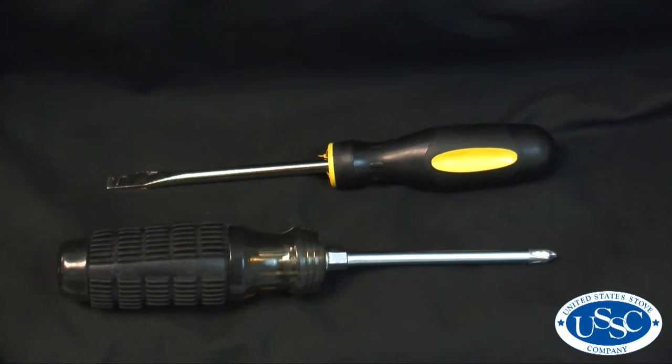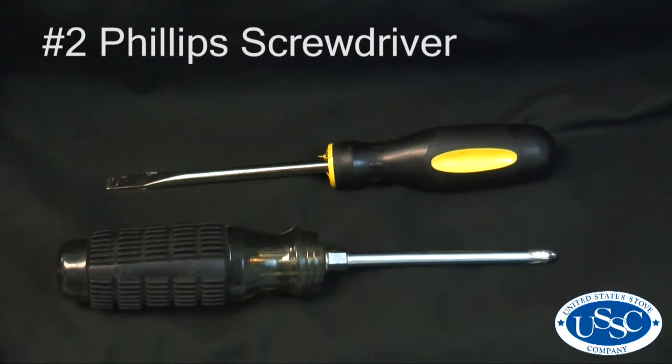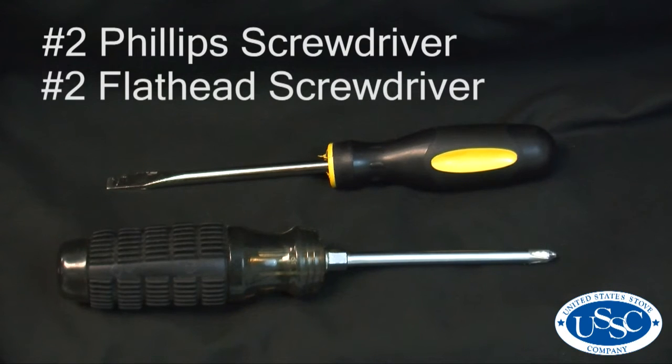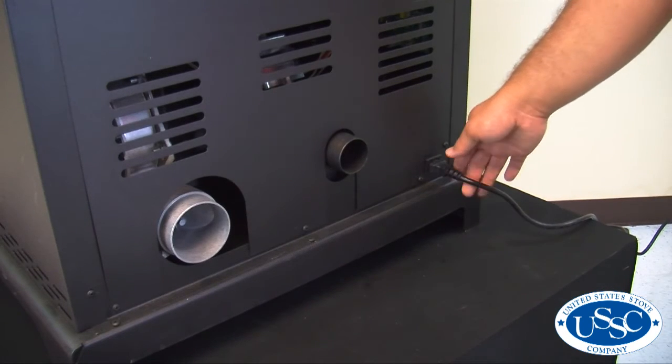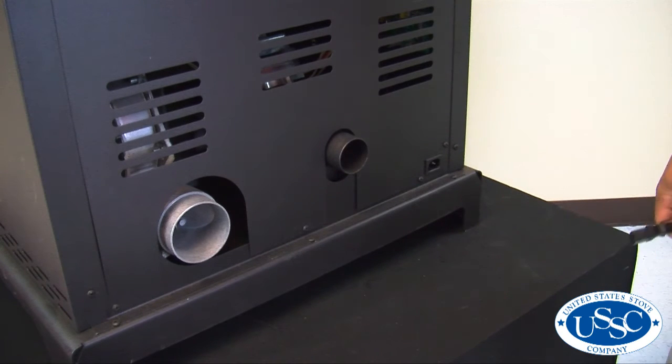For today's video you'll need a number 2 Phillips screwdriver and a number 2 flathead screwdriver. To start our project, first make sure your stove is completely cooled and then remove the power cord from the back of the stove.